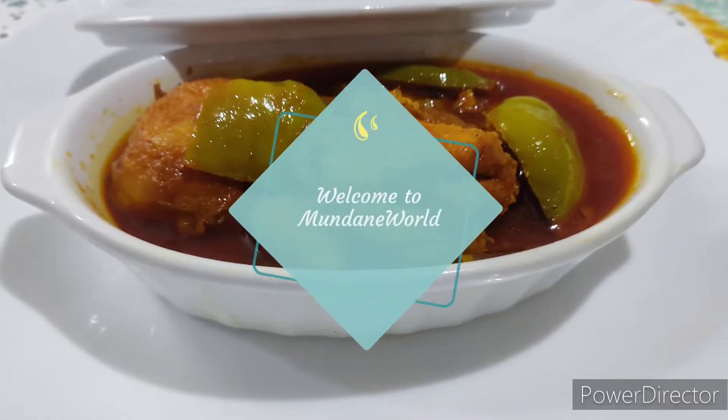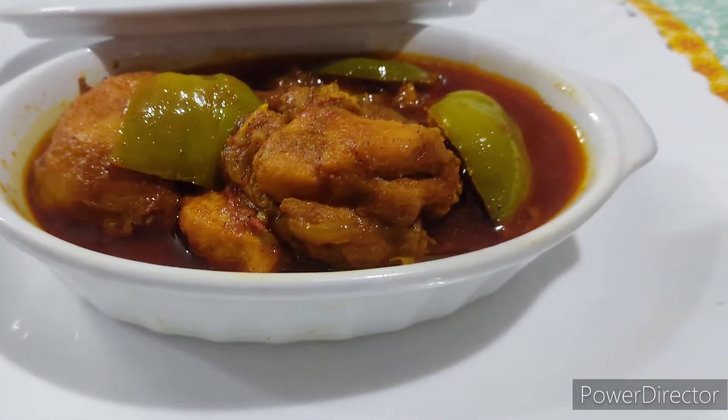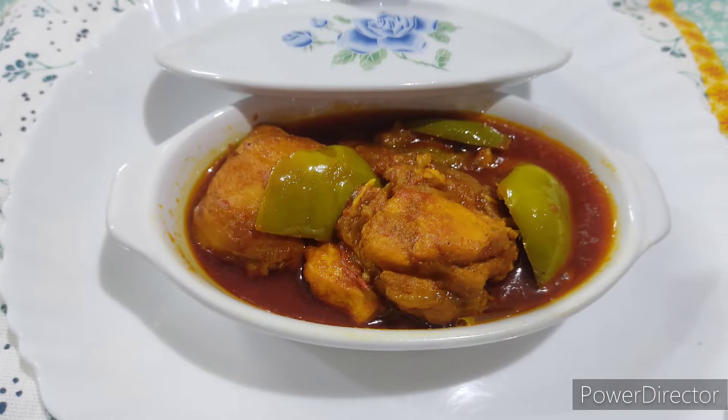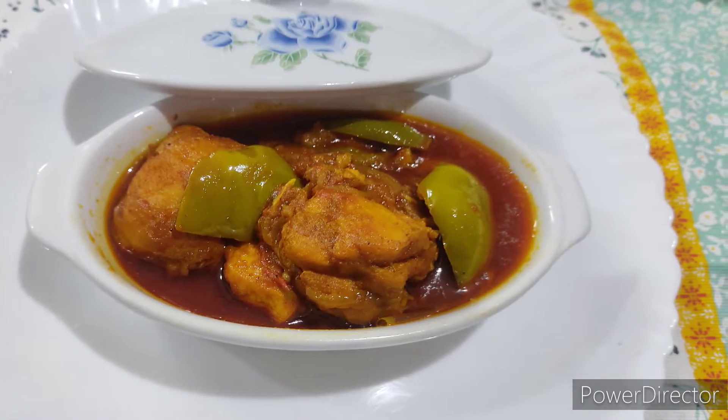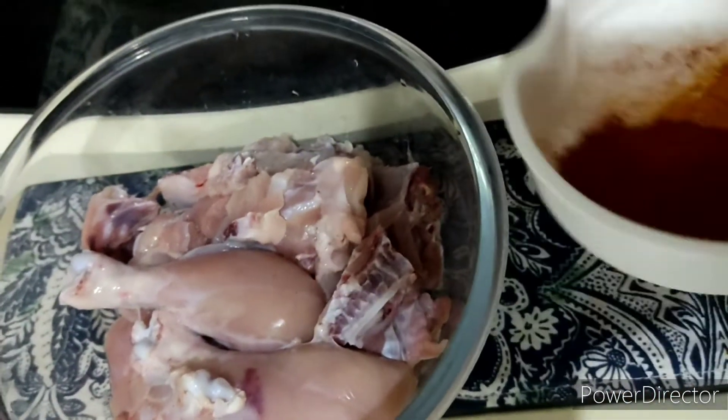Hi guys, hope you all are fine and doing well. Today I'm going to share with you a recipe for making capsicum and chicken. So let's begin. For making this recipe, I have taken about one kg of chicken.